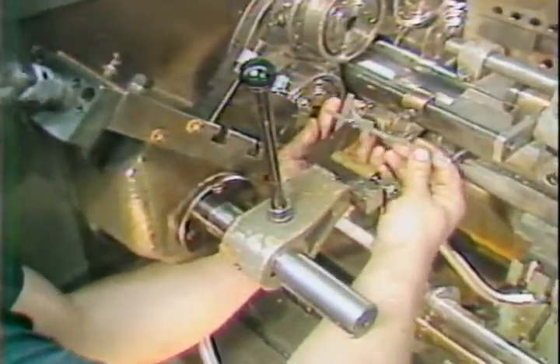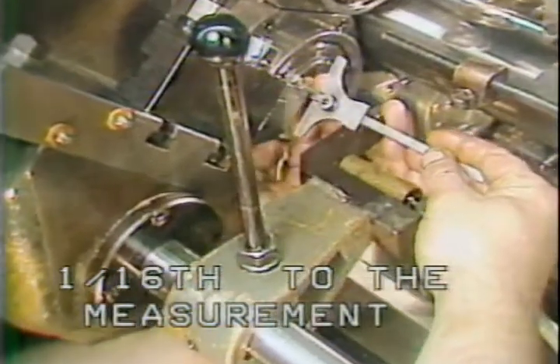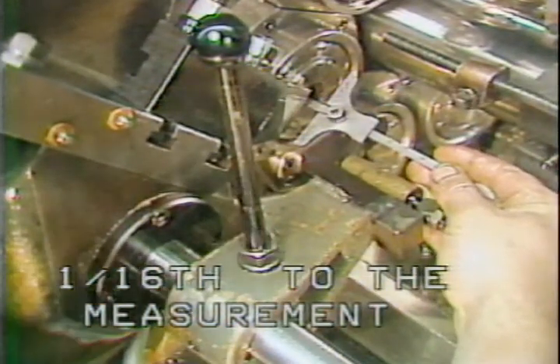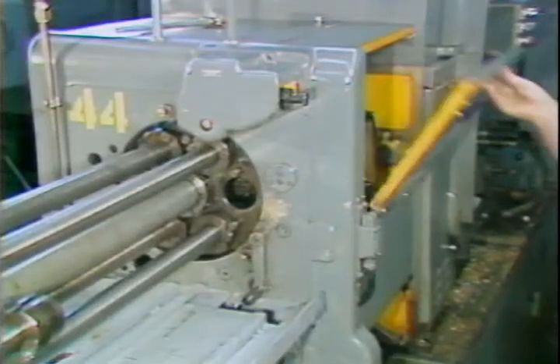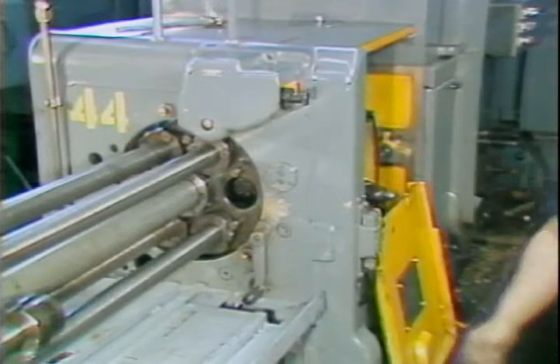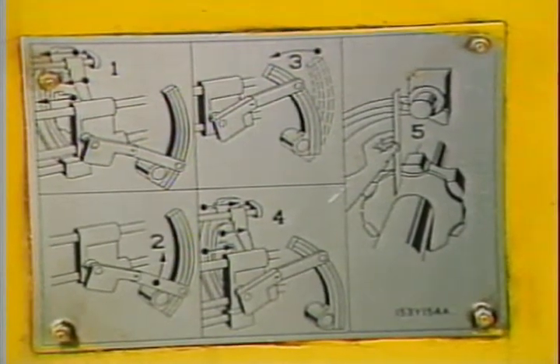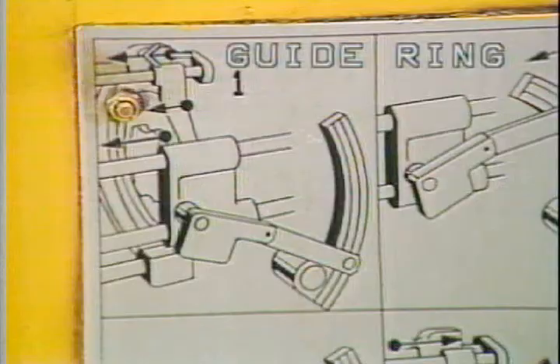Measure from the stock stop to the spindle face. You will set the stock feed mechanism to one sixteenth of an inch more than the measurement taken. The procedure for setting the amount of stock feed is shown in drawings on the inside of the hatch cover. You must first move the guide ring and the out-of-stock mechanism back.